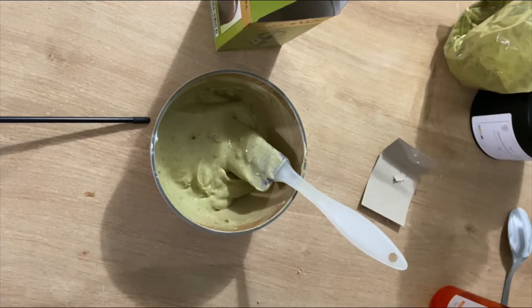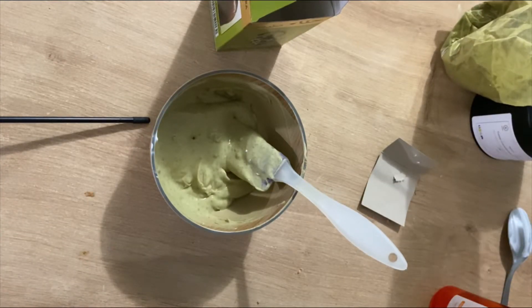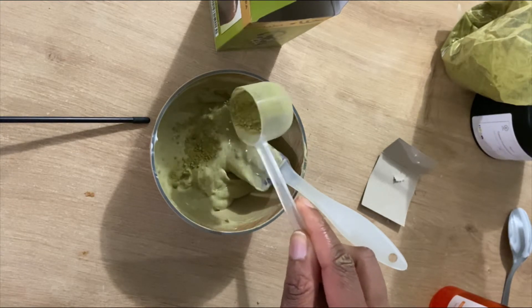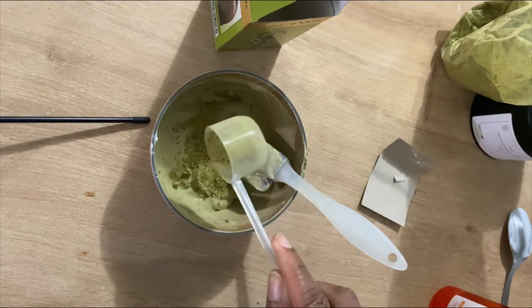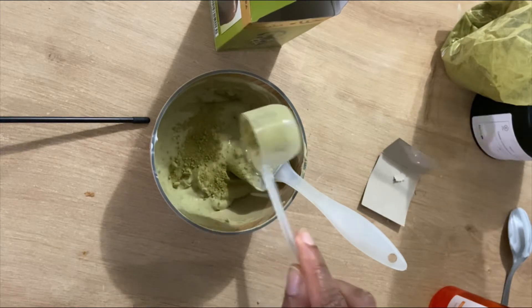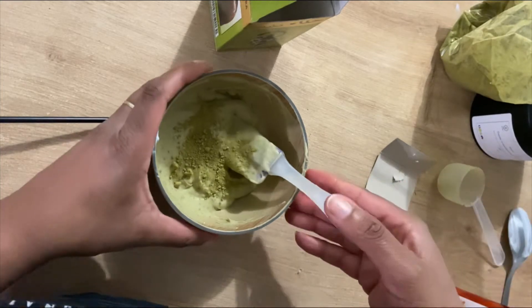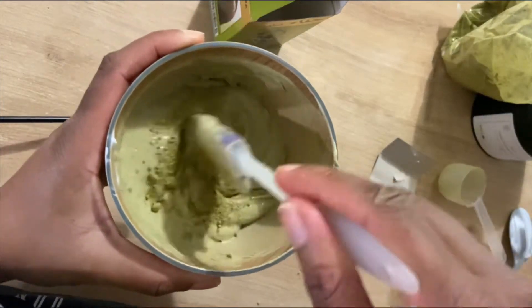Regardez-moi cette texture ! Je vais ajouter encore un tout petit peu parce que j'aime bien quand mon mélange est bien vert, bien dosé. Mais cette petite cuillère en plus n'est pas du tout obligatoire — elle n'est pas obligatoire, et encore moins si vous utilisez beaucoup moins de masque que moi.